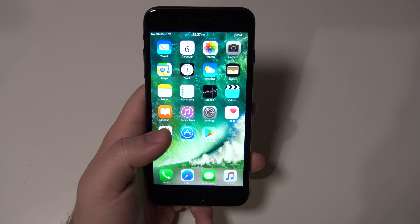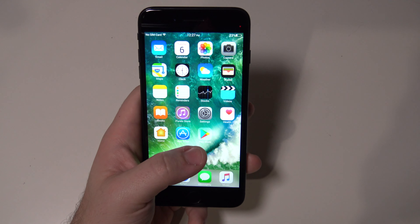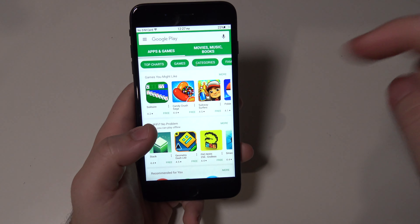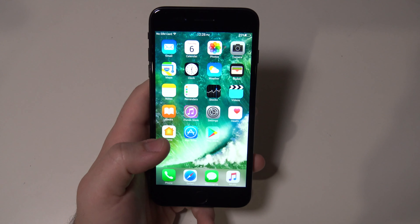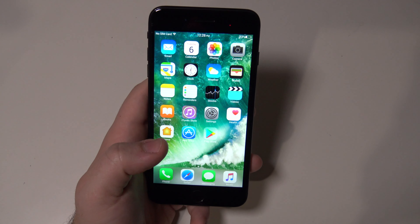If you saw my last video, I showed you guys running the Google Play Store on an iOS device. If you haven't seen that video, go ahead and look in the description below. But in today's video I'm going to be showing you my iPhone 7 Plus running an Android OS.